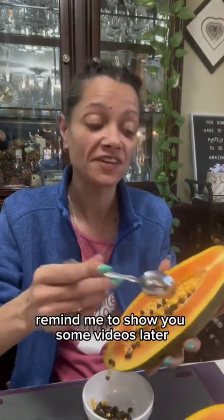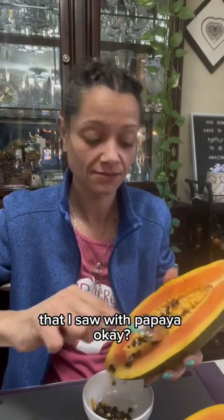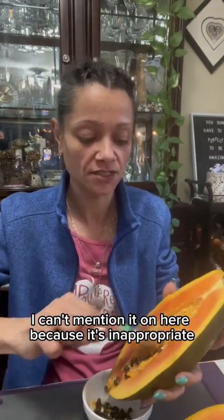Can I feel the seeds though? Absolutely you can feel a seed. How's it feel? It does feel weird. Remind me to show you some videos later that I saw with papaya. I can't mention it on here because it's inappropriate.